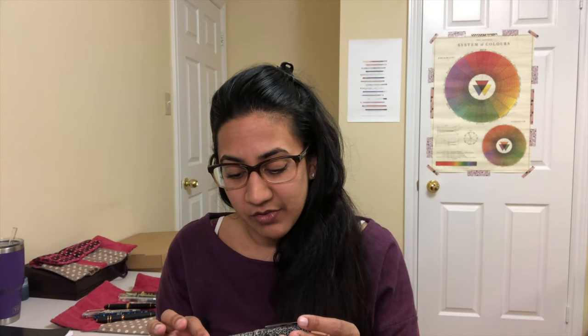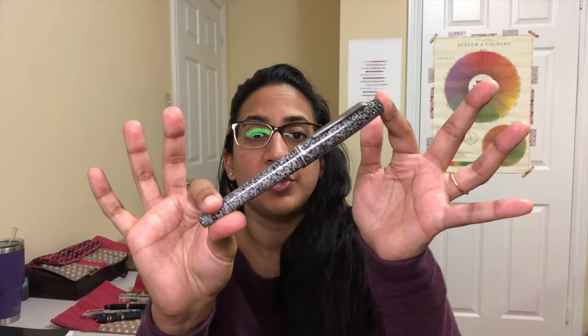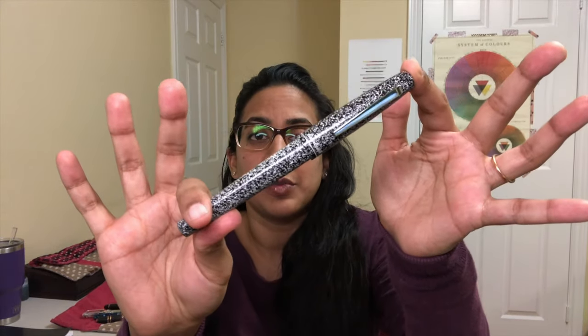Thank you so much to Esterbrook for sending this so I could check it out and review it. I have a super enjoyable, overall fantastic writing experience — really comfortable. The only hesitation I have is the price, which I'll chat about more as we're writing. So, $195 US for the Esterbrook Camden Composition.